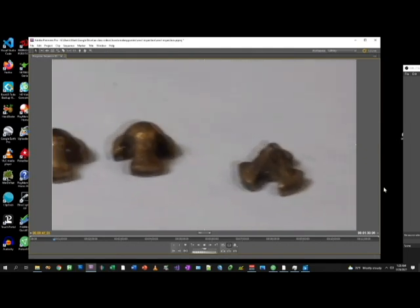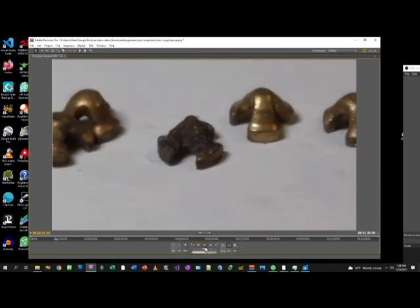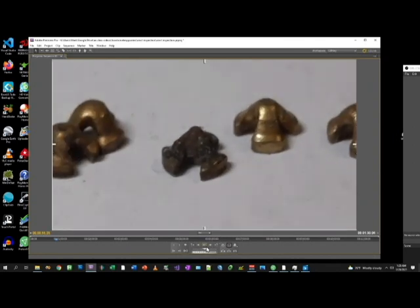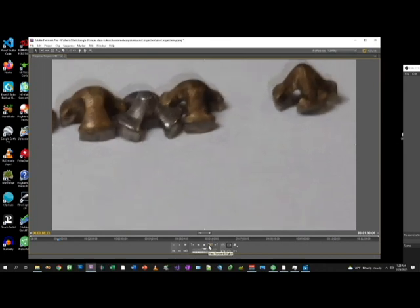Those look okay. Next row. Looking all right. This one I'm going to throw out just because of all kinds of buildup. Again, I might clean up. Should have cleaned these first, but I wanted to see the carbon.